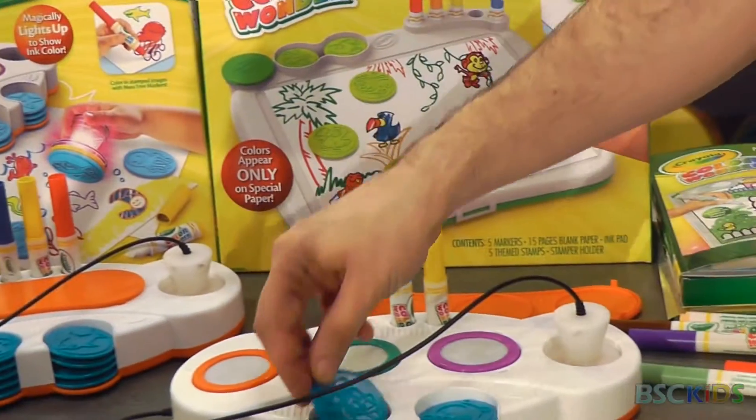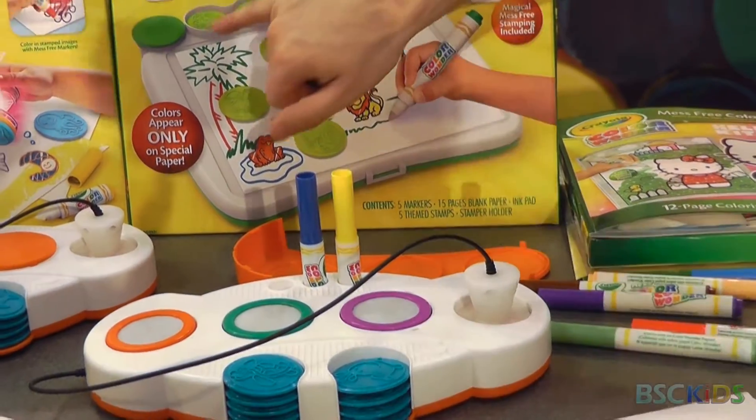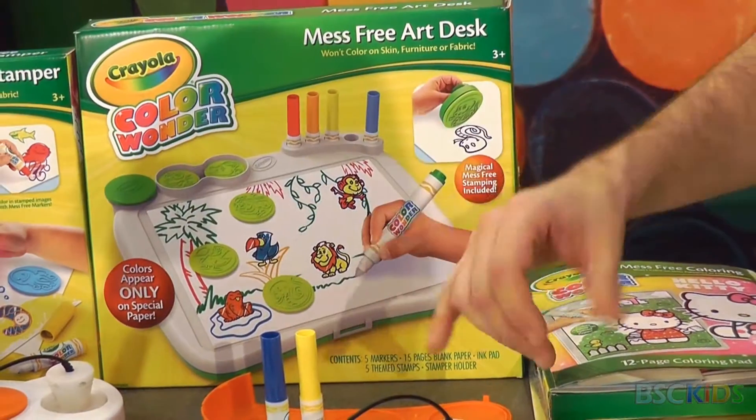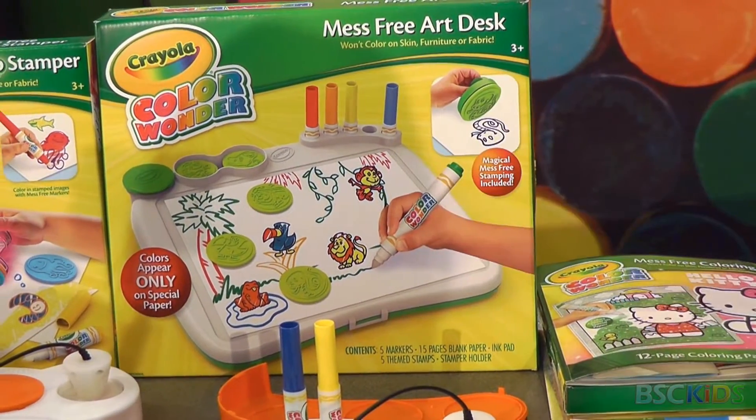The Light Up set is going to be ocean themed — you get ten individual stamp pads and three ink pads. The Art Desk comes with five jungle-themed ink stamps and one ink pad in black, but you get five different colors and you're able to color in those stamps as you go.